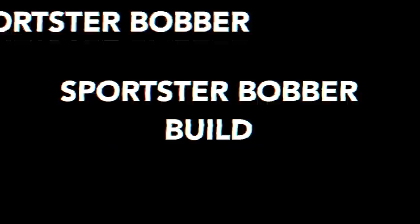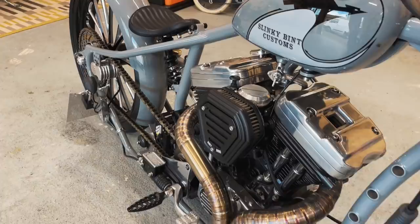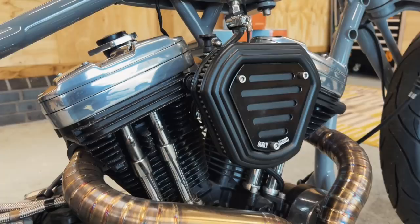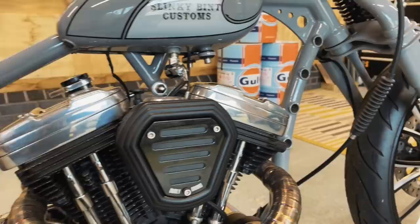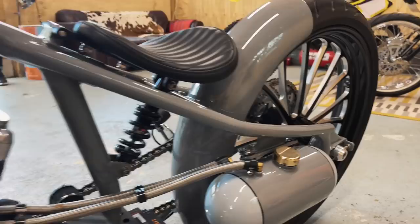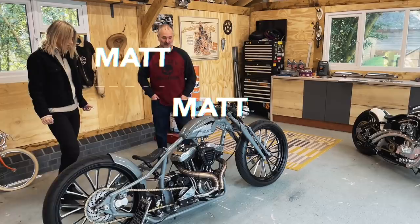Hello riders, and today on the vlog we have this Sportster Bobber build. We have Matt, whose idea was to build this incredible, astonishing, beautiful bike.